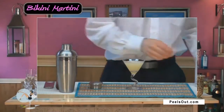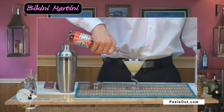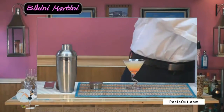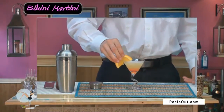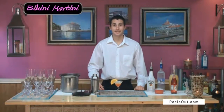We want to take our grenadine and let it drop right in there like that, to give it a nice layered effect, and garnish it with a half wheel of orange. And there you have your bikini martini.